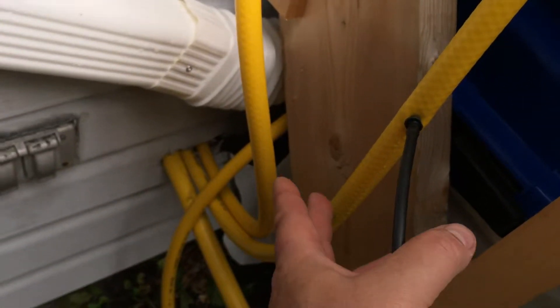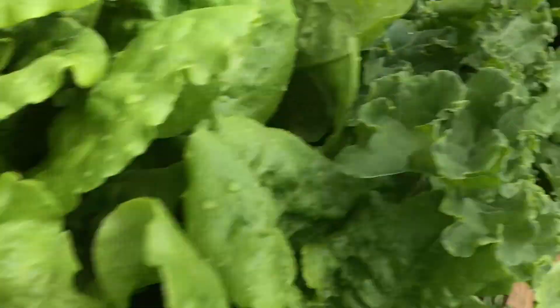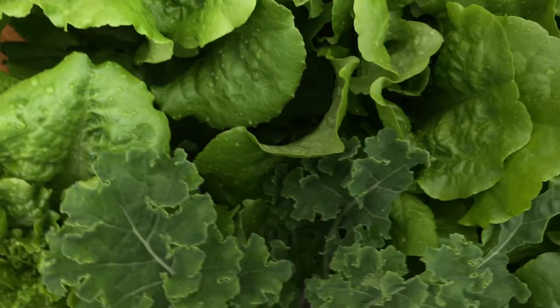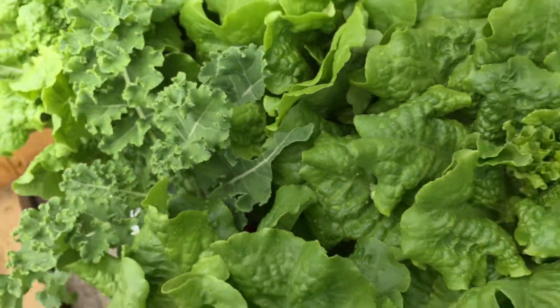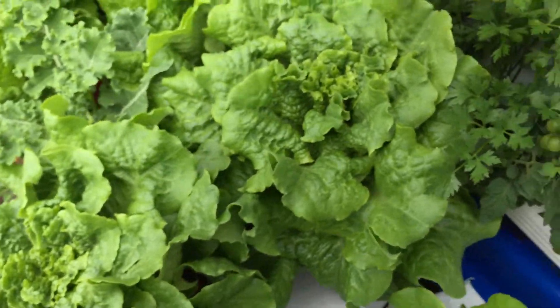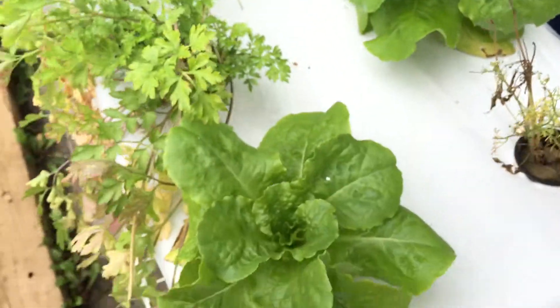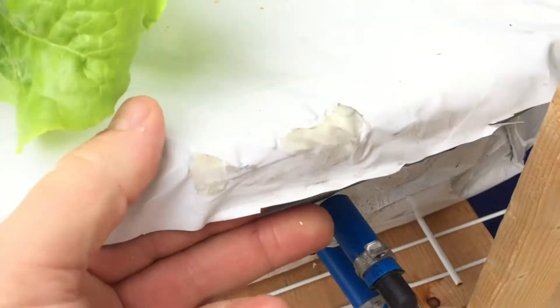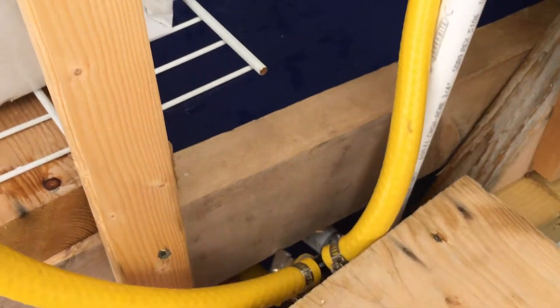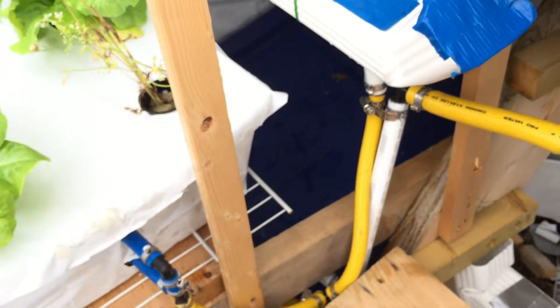Here is the line going into the top container — I just put a little quarter-inch tube to feed it. Look at the lettuce; I can't keep up, I can't eat it fast enough, it's growing so fast. This container drains into the next one, and the overflow drains into my temporary storage container on the bottom.